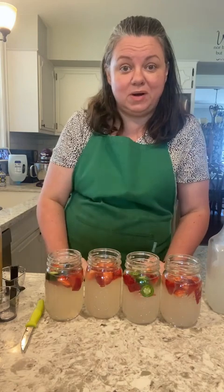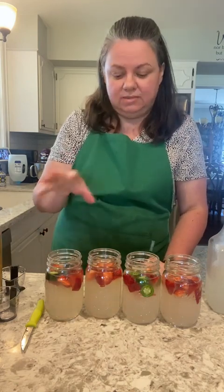He recommended 24 hours in the fridge, so I'm going to label them, put them in the fridge, and see how they taste tomorrow.